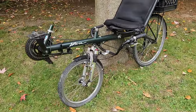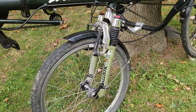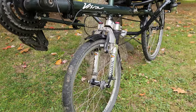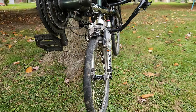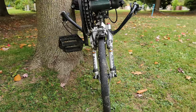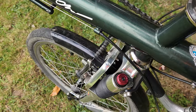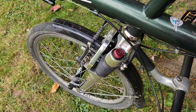This bike has a front suspension fork, which is an optional upgrade for this particular model. The fork is made by a company called Ballistic, and it's an elastomer-based fork — not an air shock — but it actually works quite well and I've been really happy with it. The fork has these red adjustment knobs on top, which can be used to fine-tune how firm the suspension is by preloading the springs.